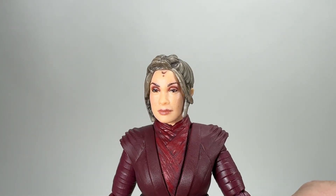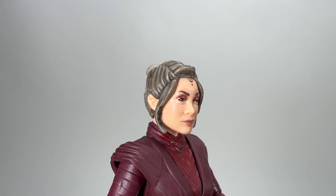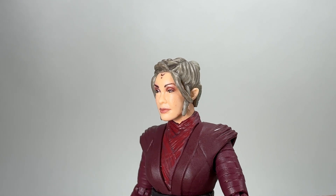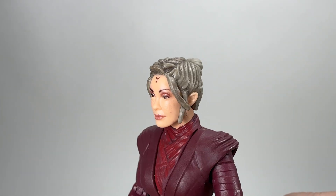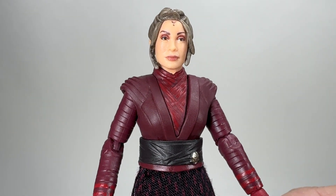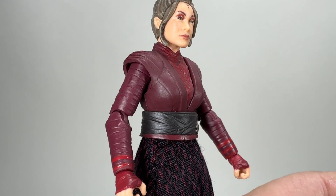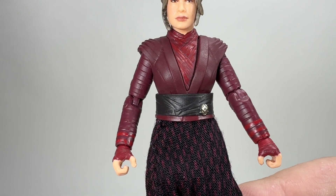Here is the head sculpt close-up and it is a really really good likeness, which is often the case now with these new figures in the Vintage Collection. Even though it's a small scale 3.75, they do a really good job with the head sculpts, and often they are better than their Black Series counterparts in my opinion. She's got some really good makeup, including the little marking on the forehead which is part of her design, and you can see the two-tone in her hair - mainly grey but with some darker grey at the front.